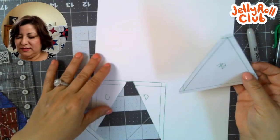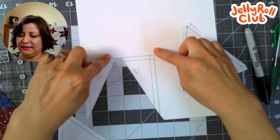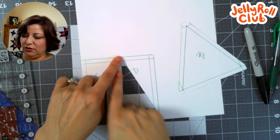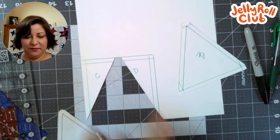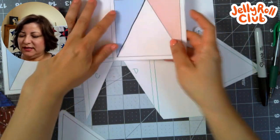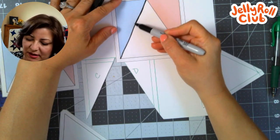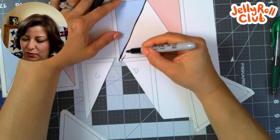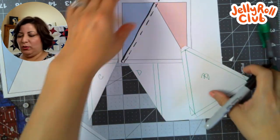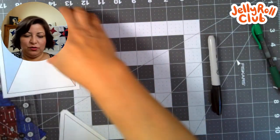Draw the square again to make C with seam allowances, and D — make sure it has a seam allowance on this side; it already has two seam allowances on the other two sides. When you draw C, that seam allowance is already in there, and you just add a quarter of an inch on this side. So for those of you without a printer, you can make these with cardstock and a four-and-a-half-inch ruler.